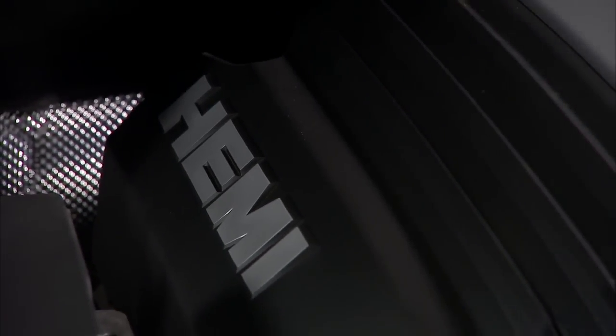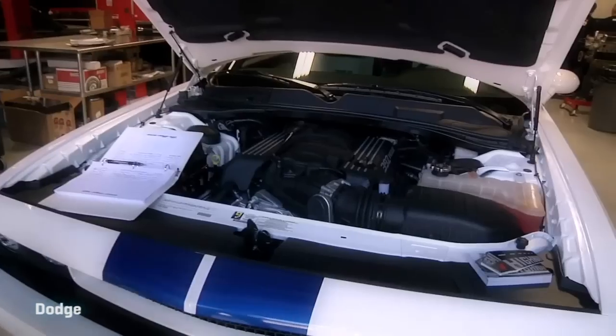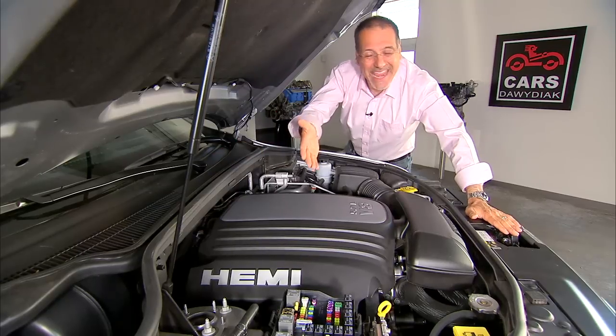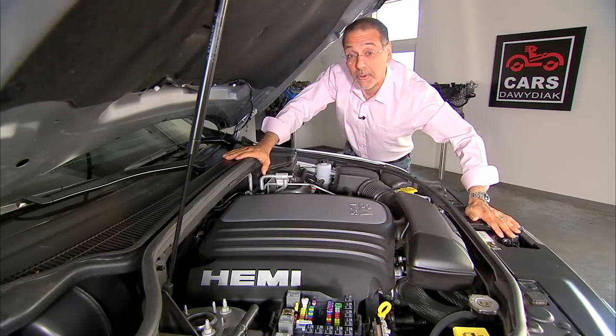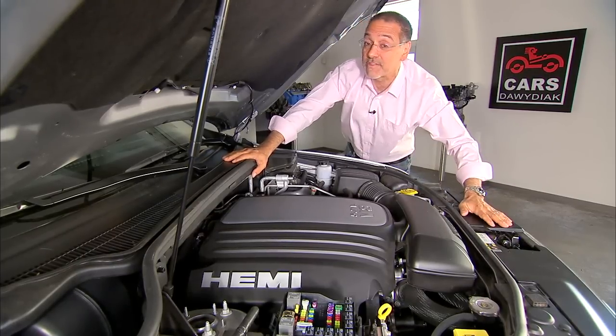Four little letters, one big burly word, synonymous with high-power engines and Mopar vehicles for decades and resurgently lately. But what does it mean? Hemi is short for hemispherical — and why that's a big deal to an engine makes for an interesting story.